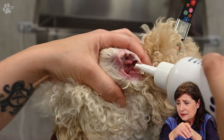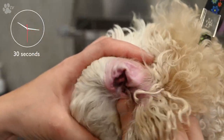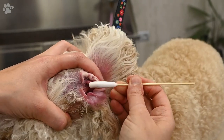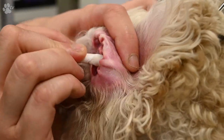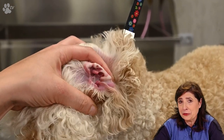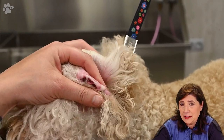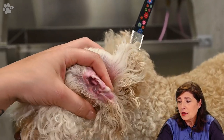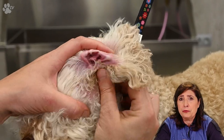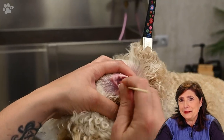Now you see us using the ear care liquid. I like to wait about 30 seconds to let the active ingredients do their job and dissolve all the dirt and wax. To soothe the ear we use the ear care cream — because Pipa had a lot of hair inside the ear and we had to pull it all out, her ears are not really red, but we used the ear care cream to soothe the skin anyway.